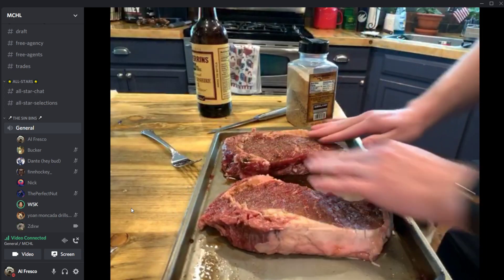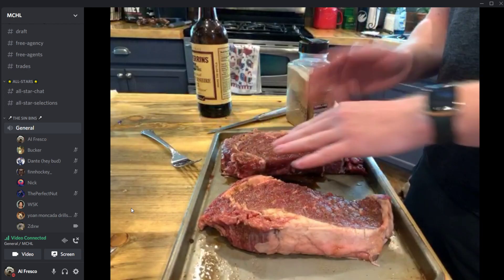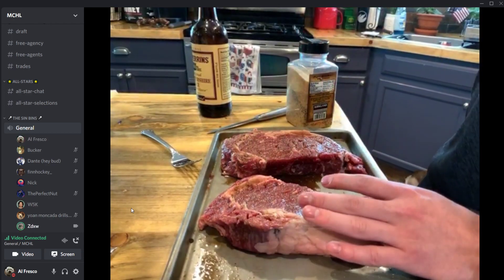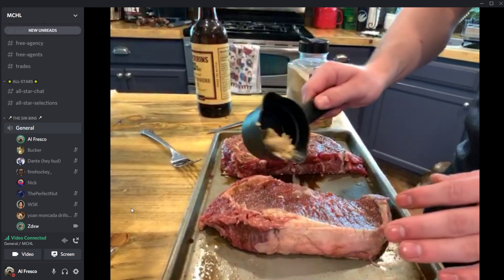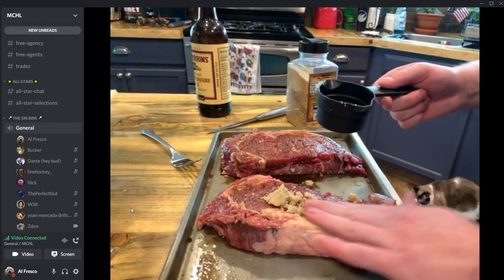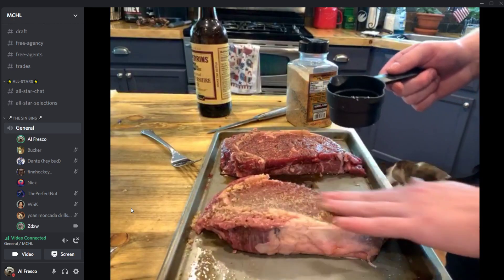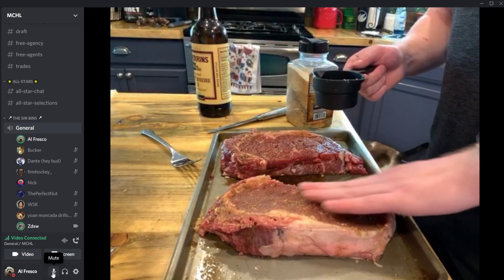Someone asks about putting ketchup on — no, you don't put ketchup on steaks. Now we take brown sugar and rub it in — get it in there nice and good.